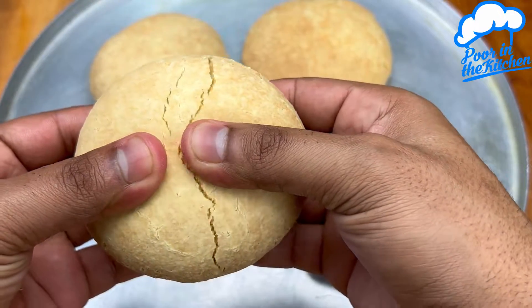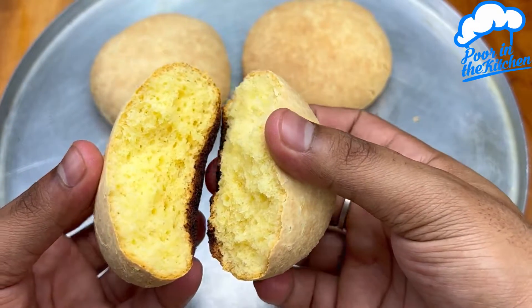Why do you buy from bakeries? Make bread with only three ingredients.